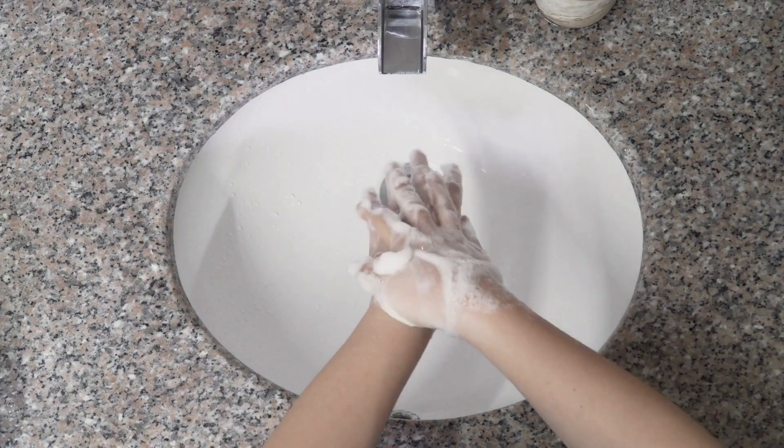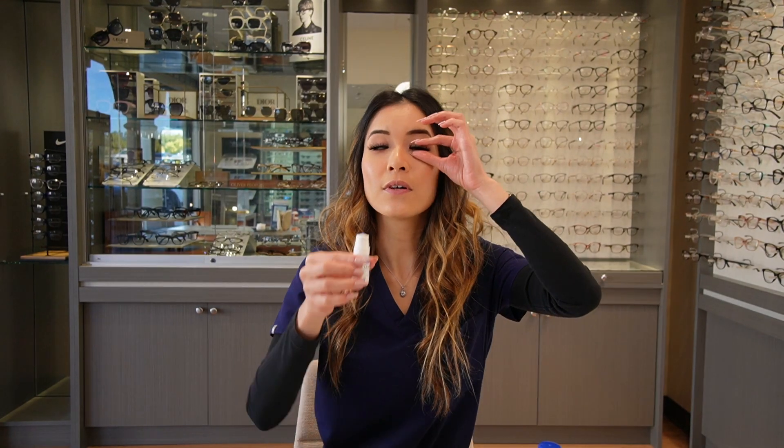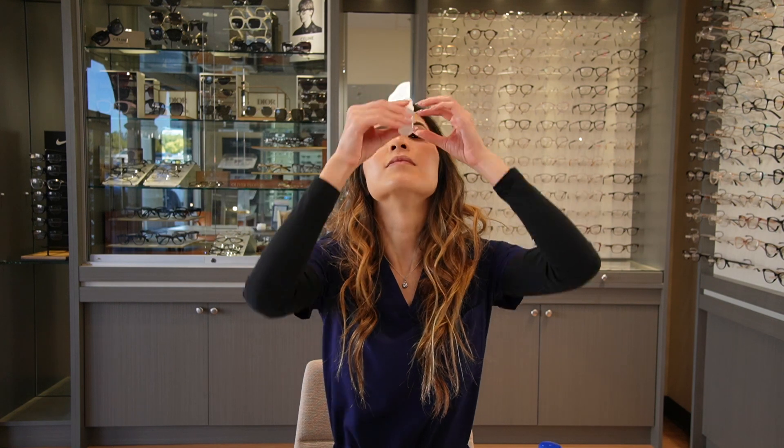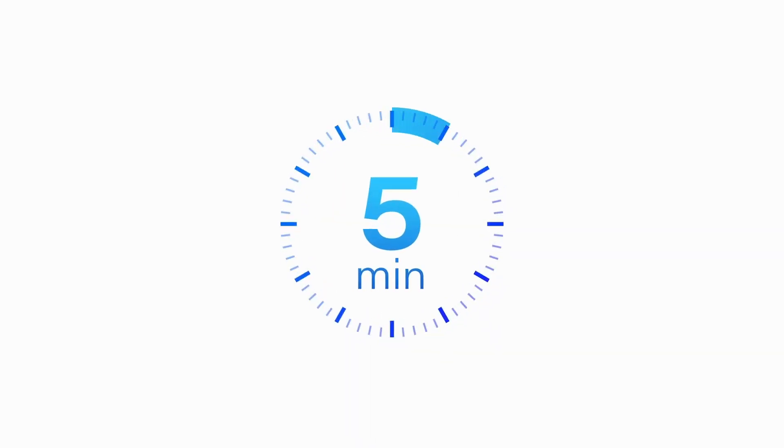At night, after you've completed your homework, eaten your dinner, watched your TV, and played your games, we're going to insert your lenses. But before we do so, always remember to wash your hands first. After that, place one drop of artificial tear into both eyes. We're going to wait five minutes, and then put in another drop.